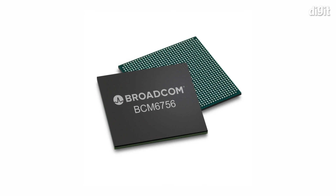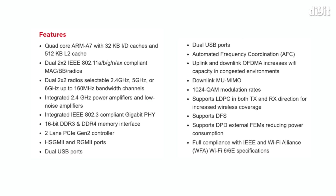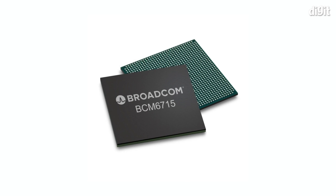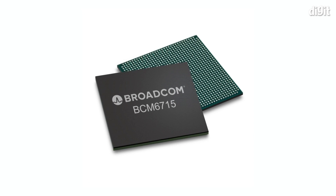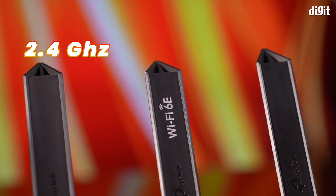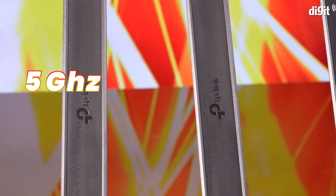At the heart of the AXE95 is the Broadcom BCM6756, a 1.6GHz quad-core SoC with Cortex-A7 cores. It supports dual 2x2 radios, and the AXE95 is configured to use this chip for the 2.4GHz and the 6GHz bands simultaneously. For the 5GHz band, it uses a separate chip, the BCM6715, and that platform supports 4 spatial streams. The antenna are configured as 2 for the 2.4GHz, 2 for the 6GHz bands, and 4 antennae for the 5GHz band.